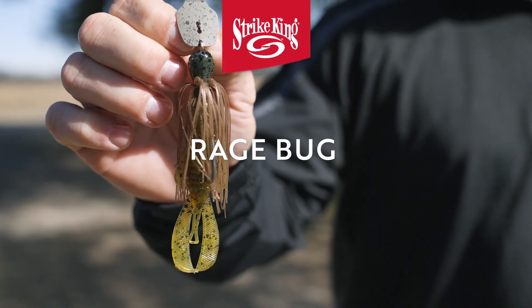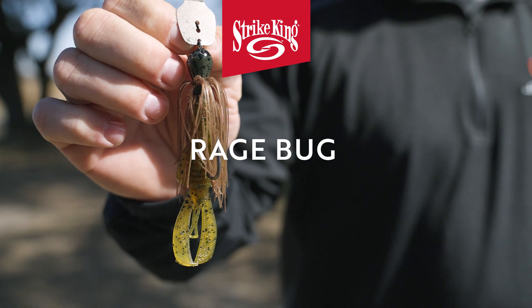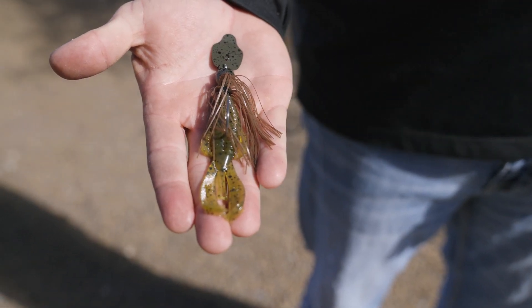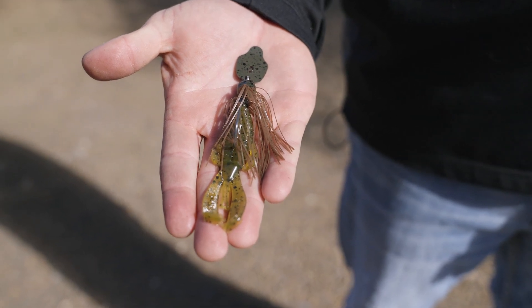When you want to change the action of your Thunder Cricket and fish it higher in the water column, you go straight to the Rage Bug. It allows your Thunder Cricket to ride higher in the water column — the flat surface of that bait uses the water to plane it up. So if you're wanting to fish above grass or above anything on the bottom and not let that bait get down into the rocks, go straight to the Rage Bug.